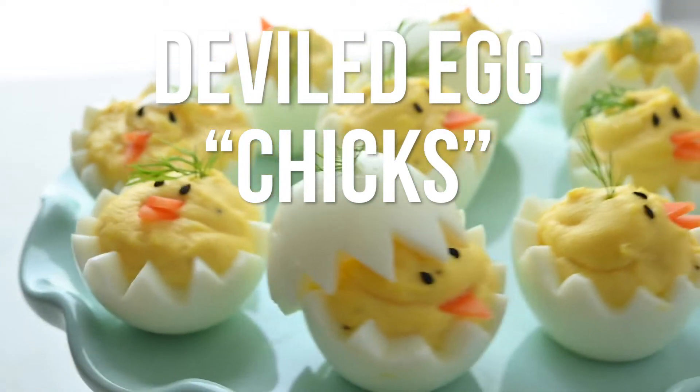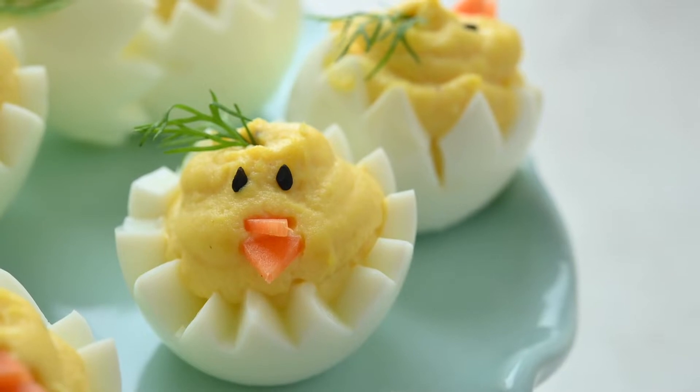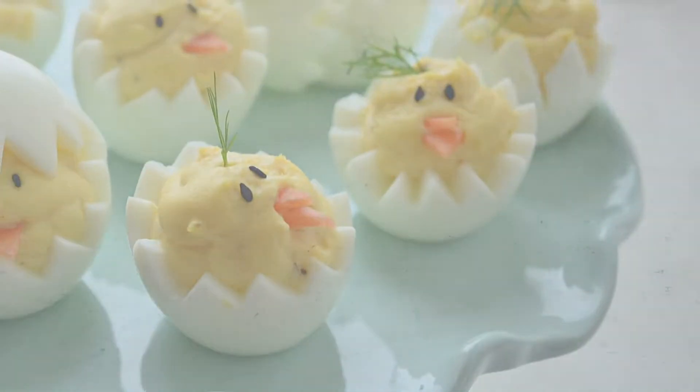Hey guys, today we're gonna make some deviled egg chicks. They're perfect for springtime and Easter and the kids love them.